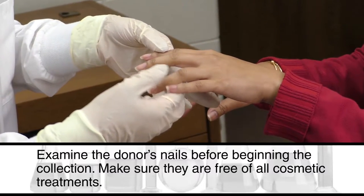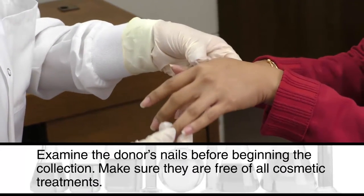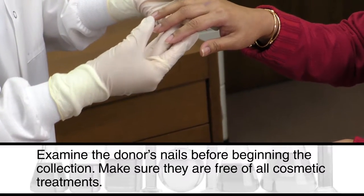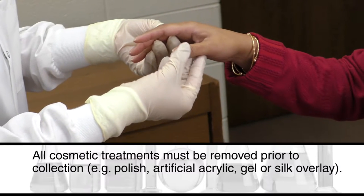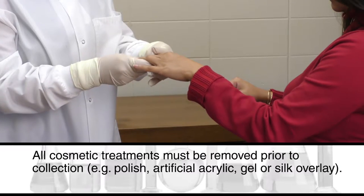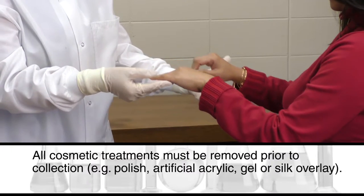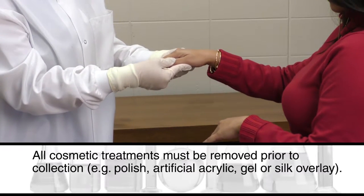Examine the donor's nails before beginning the collection. Make sure they are free of all cosmetic treatments. All cosmetic treatments must be removed prior to collection — for example, polish, artificial acrylic, gel, or silk overlay.